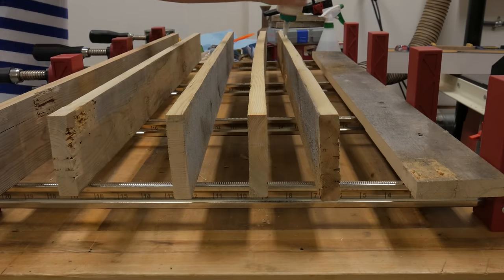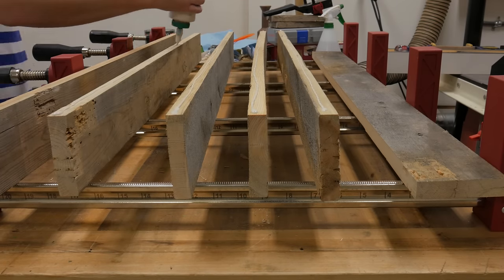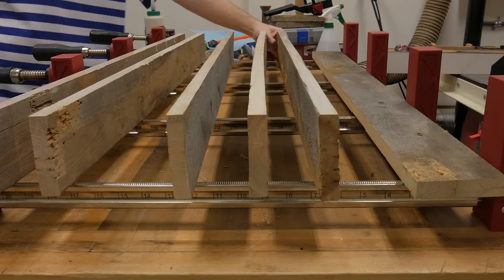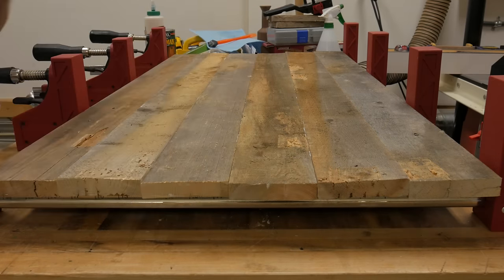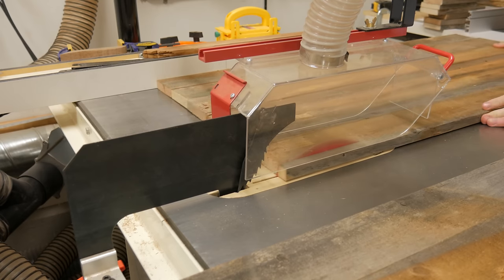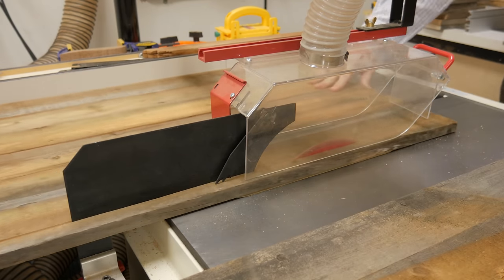This is the top panel. As you can tell, the majority of this project was gluing up these panels. After the glue dried, I cut each panel to their final size. For a parts list and detailed pictures, check out simplecove.com/Sean. I will also include a link in the description below.